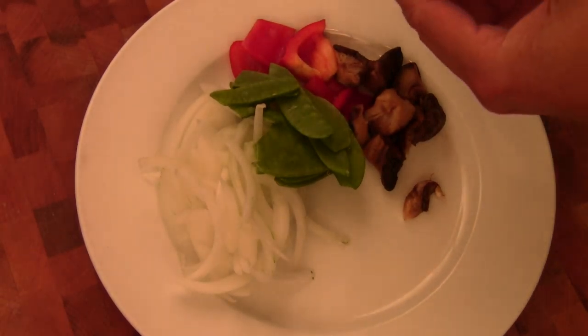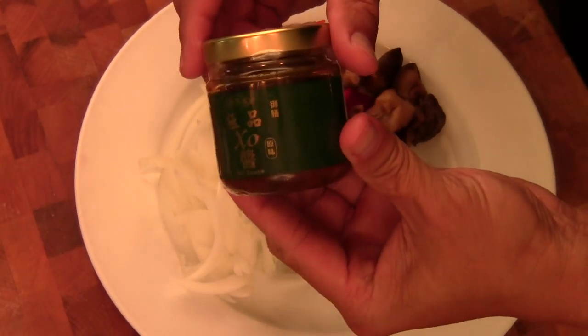Hi, I'm Chef Tom. Today we are making simple stir-fry with the XO sauce.